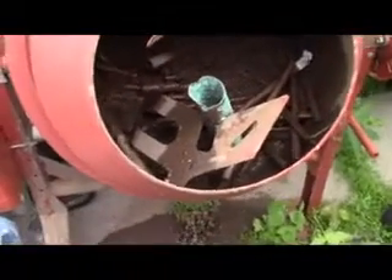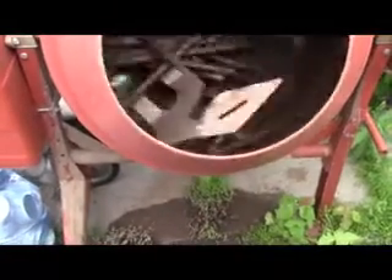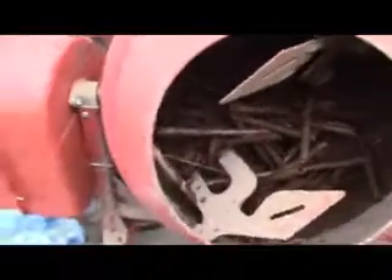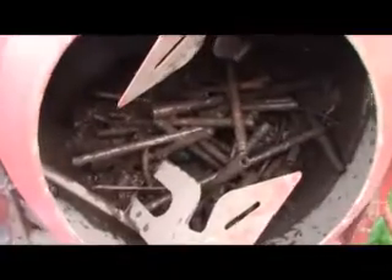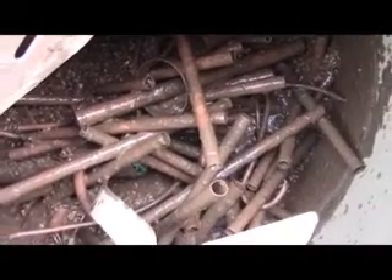You throw it in there with a bunch of gravel and some water and you let it spin around for about half an hour. It ends up looking like that — coated with dirt and stuff like that from the dirt and gravel.